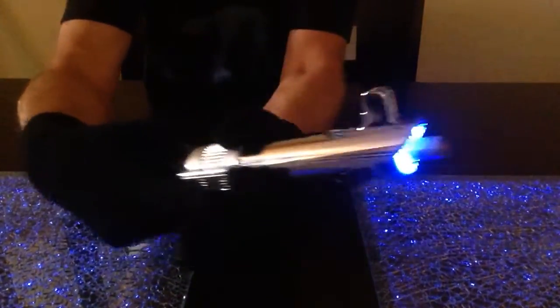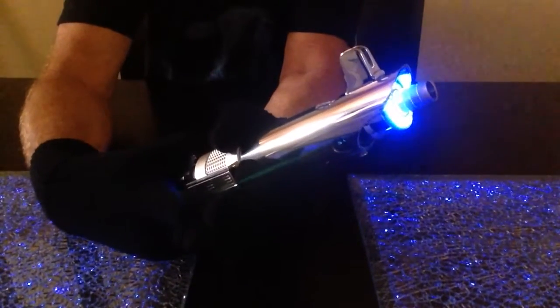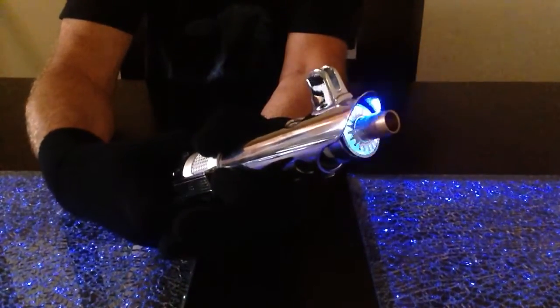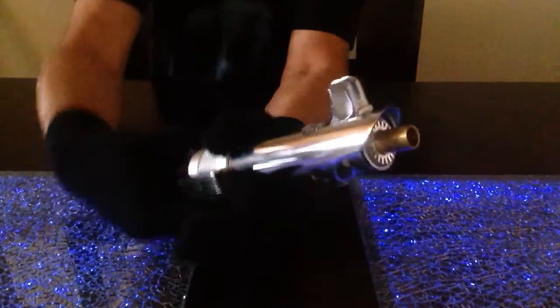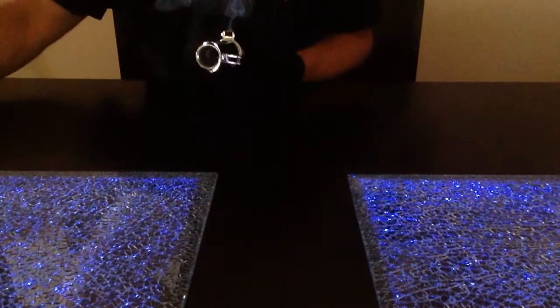Counterclockwise — see if I can see it again. All right, counterclockwise. So let's pull the blade plug out. We'll go in reverse order this time and we'll drop in the LED string blade.